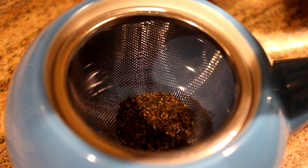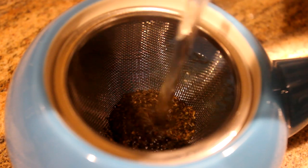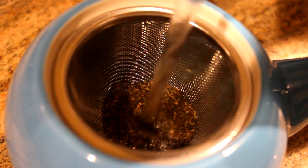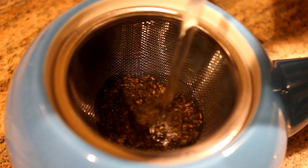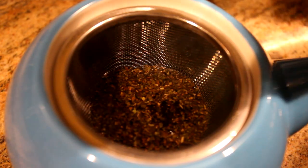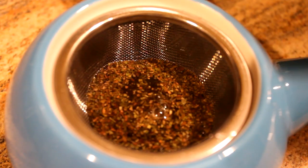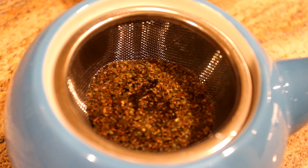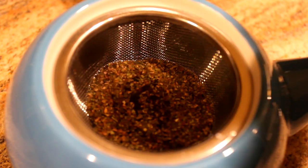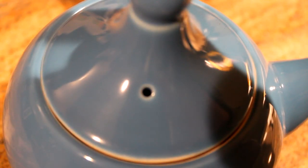Getting the water into the teapot now — you want to pour a decent amount until all the leaves are submerged. About that much — maybe a little more. Now that we have the water in the teapot, you can see it's really hot, brought to a boil. Put the lid on and let the tea brew for a couple of minutes at least.